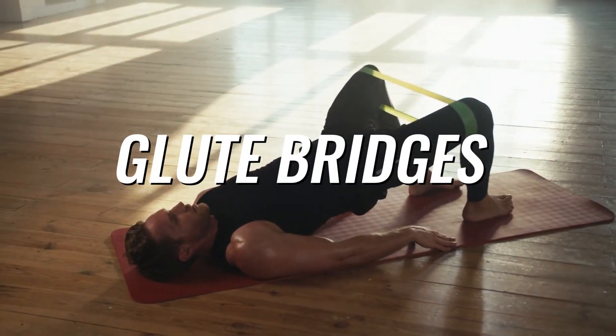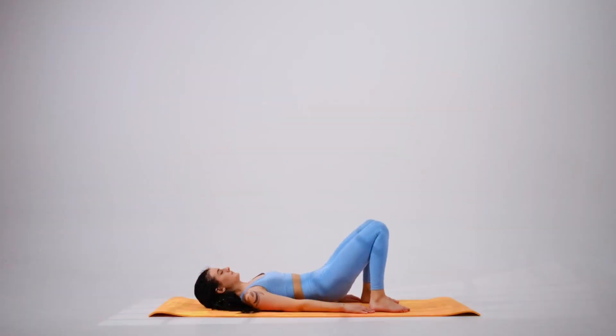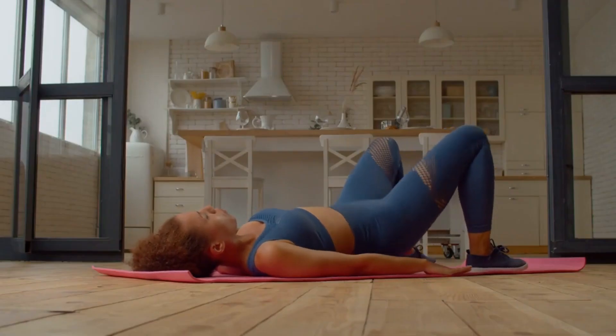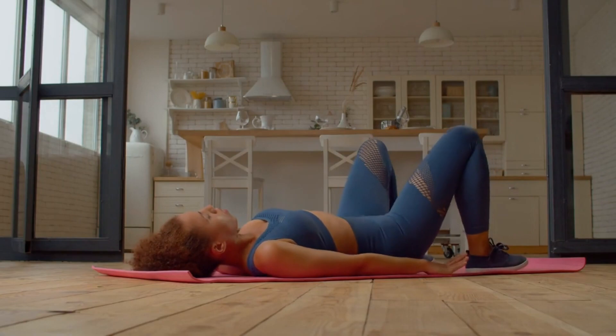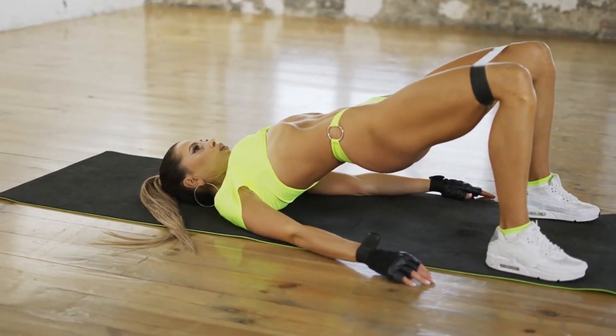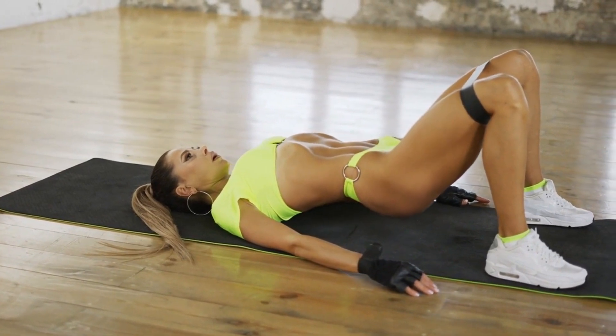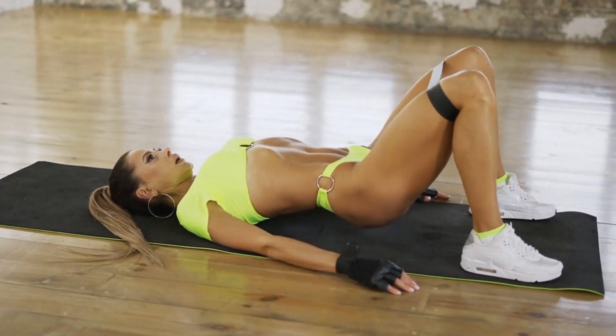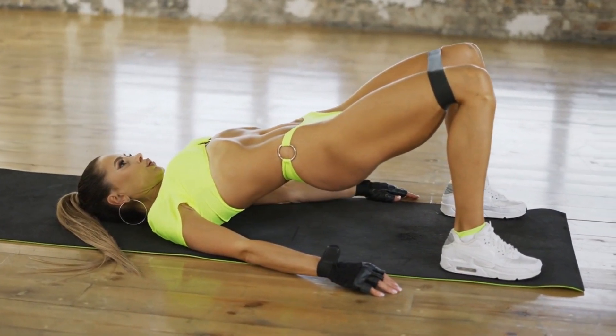Number 3: Glute bridges. Tie a band around your legs right above your knees. Lie face up with your feet on the floor, bending your knees to 90 degrees. Raise your hips by contracting your glutes and applying gentle pressure outward against the band until your shoulders, hips, and knees align. Repeat 15 to 20 reps.